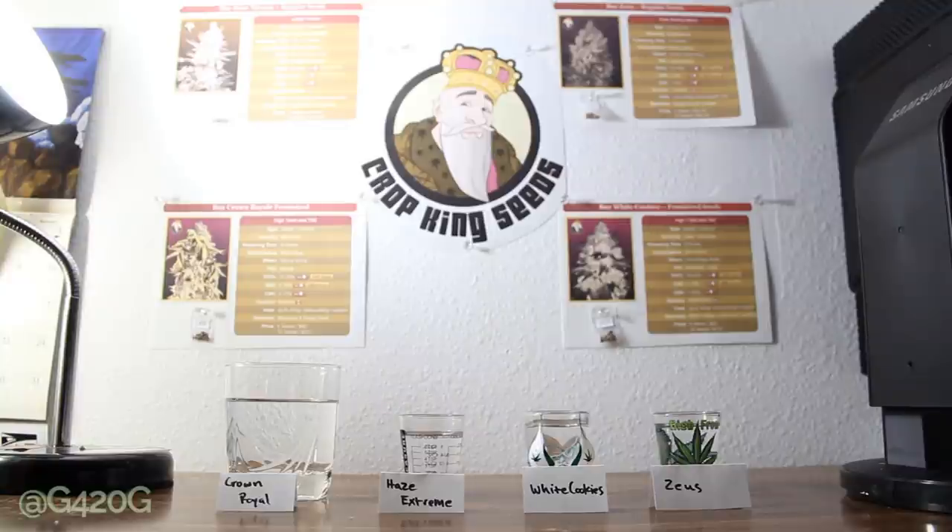We got some new strains to work with. We were talking in our last video about how we ordered some seeds off CropKingSeeds.com. This is actually my first experience with ordering seeds online, and I have to say it was an easy process. CropKingSeeds has the number one customer service center where you can call them up and ask any question you want, 24-7. They are a stellar company, so I am excited to work with some of their genes.